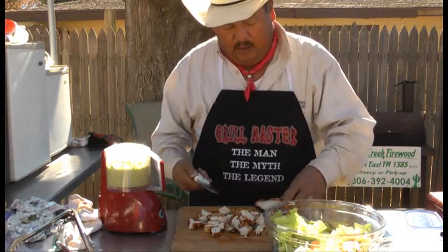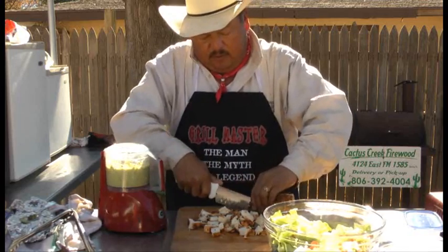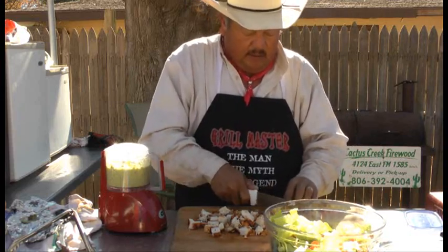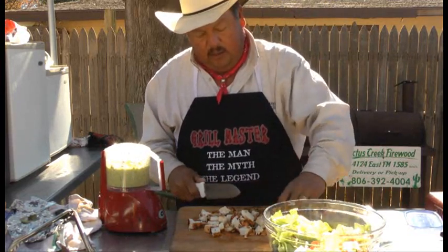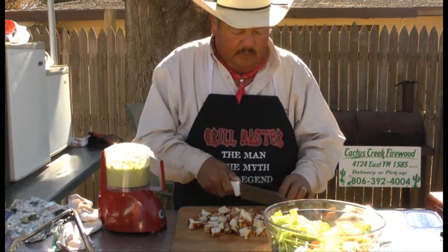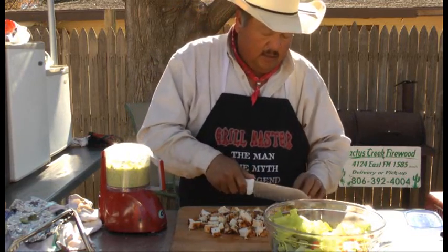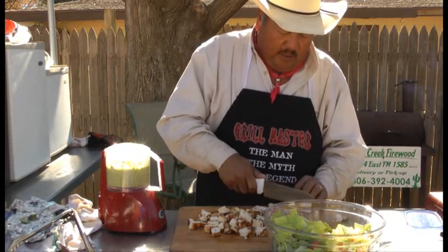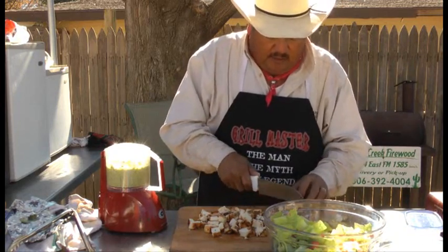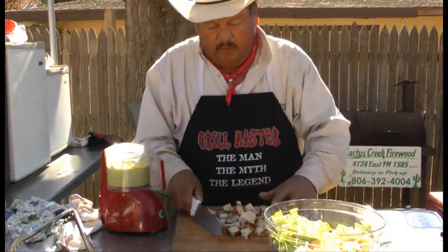If you want, you can take that chicken breast if it's pretty thick and cut it in half first, just like that. Then you can slice it, and then you cut it and your cubes will be just the right size, either way. I used that Montreal steak seasoning on that chicken just to give it a little different flavor. And that's it right there.